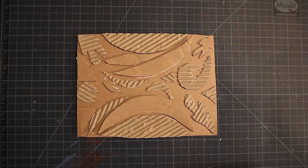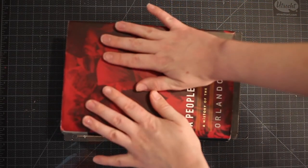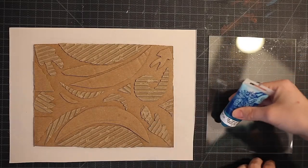When you finish gluing down your cardboard shapes, I recommend finding a heavy book to lay on top of it while it dries so that it will dry more evenly. Now that our collograph plates are dry, we can move on to the printing.